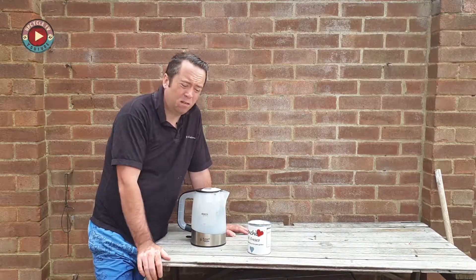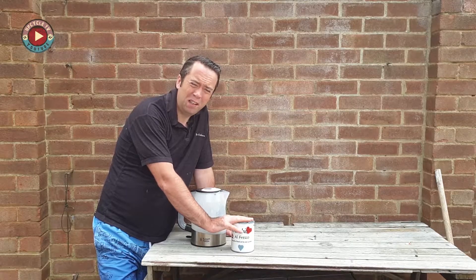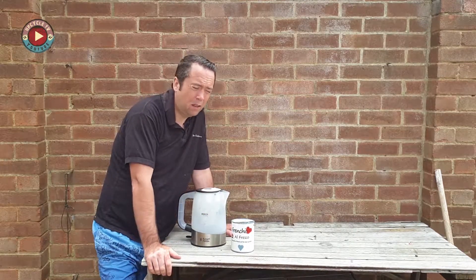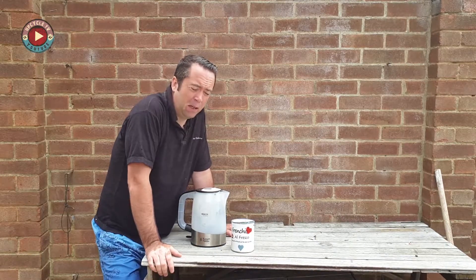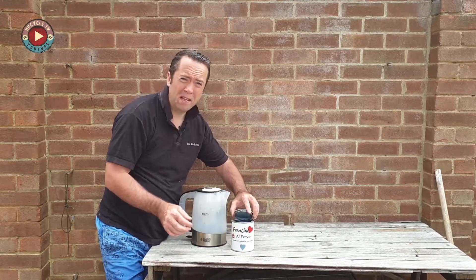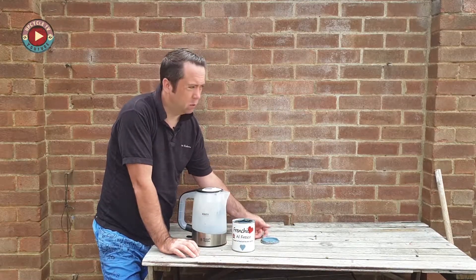Just before we do this, just saying it works great with Frenchique. I haven't tested it with any other chalk paints on the market, so don't blame me if you mess up your paint. But Frenchique is fine, it works. Let us know in the comments if you've done this with other paints. I'm pretty sure any water-based paints are going to work similar.